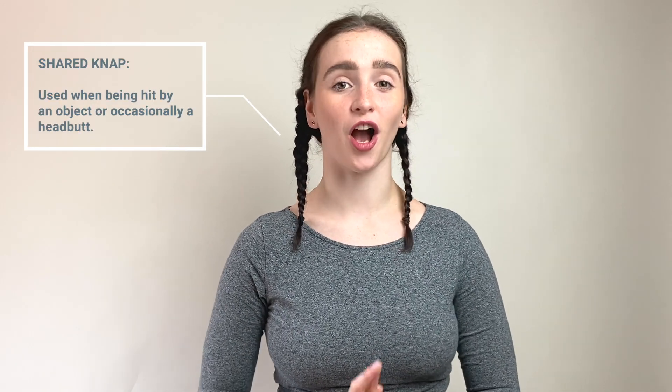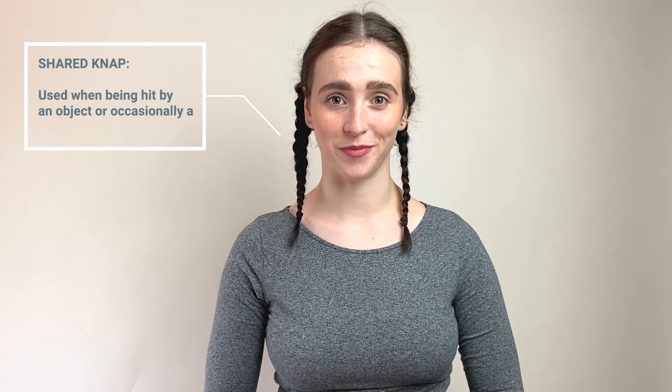The shared knap can either be a clap or a body knap. The only difference is that both performers make the sound together. A high five is a perfect example of this.